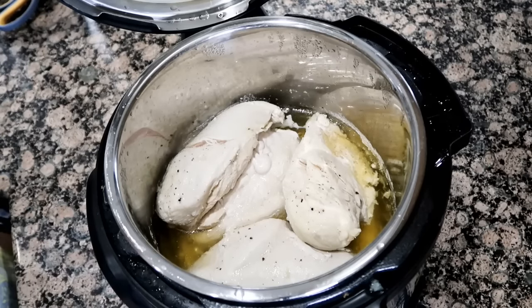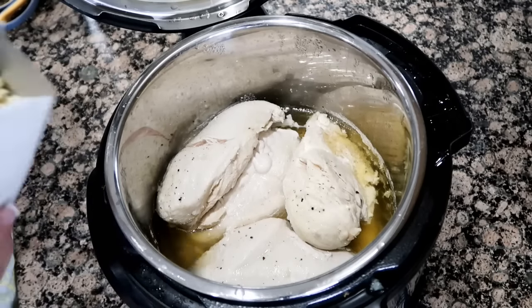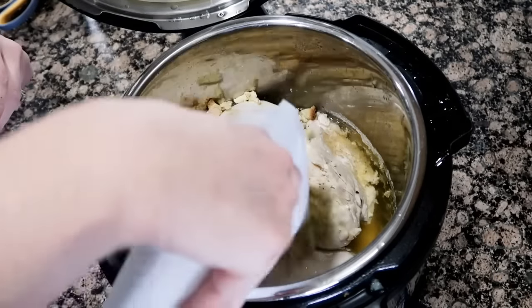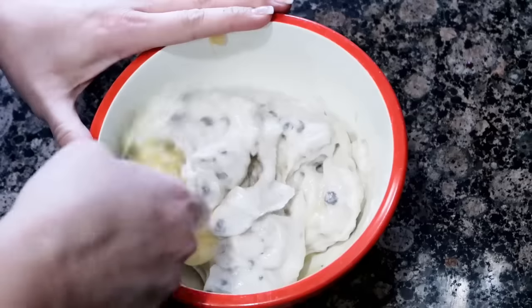We're gonna quick release this. When it's done, just make sure your chicken is fully cooked. There's a lot of liquid in here — perfect, we're gonna use that to help cook our stuffing.